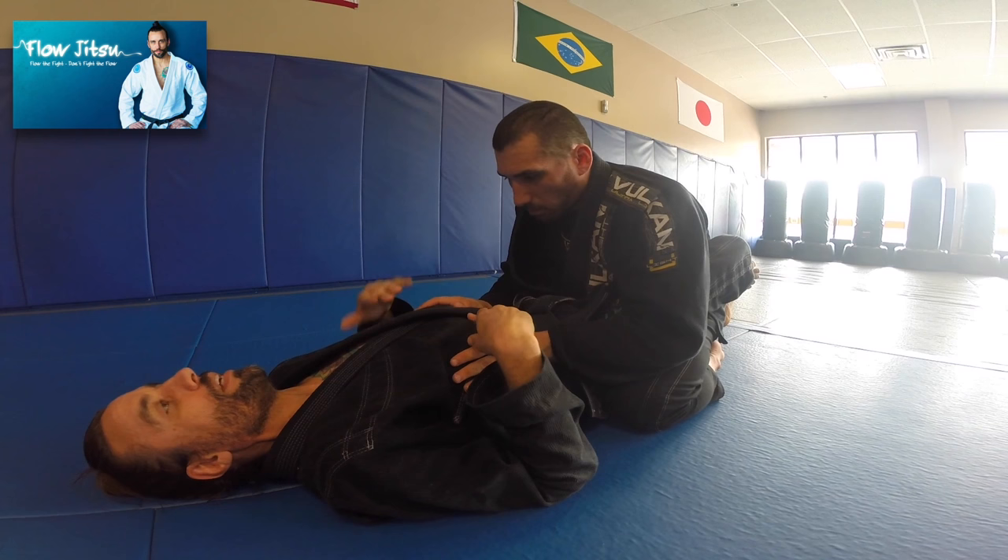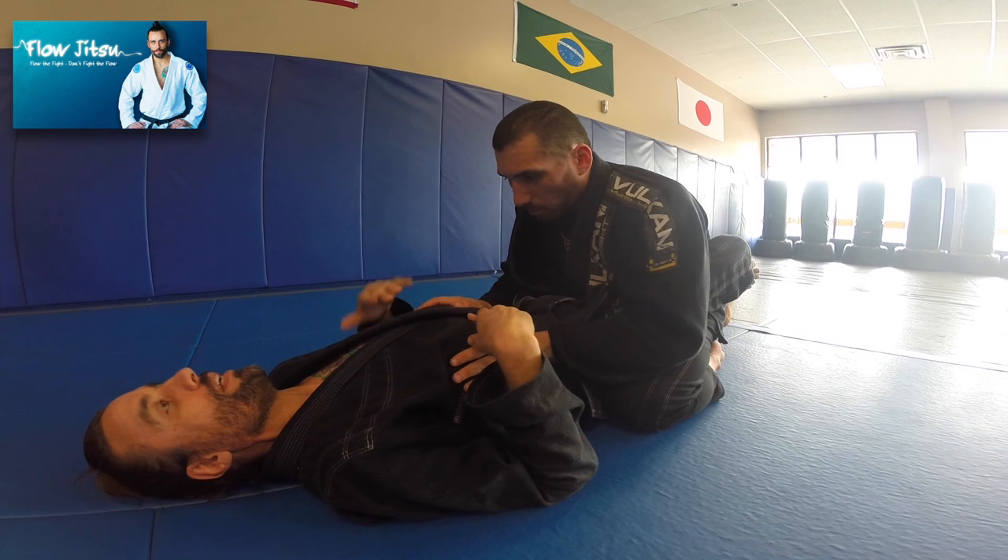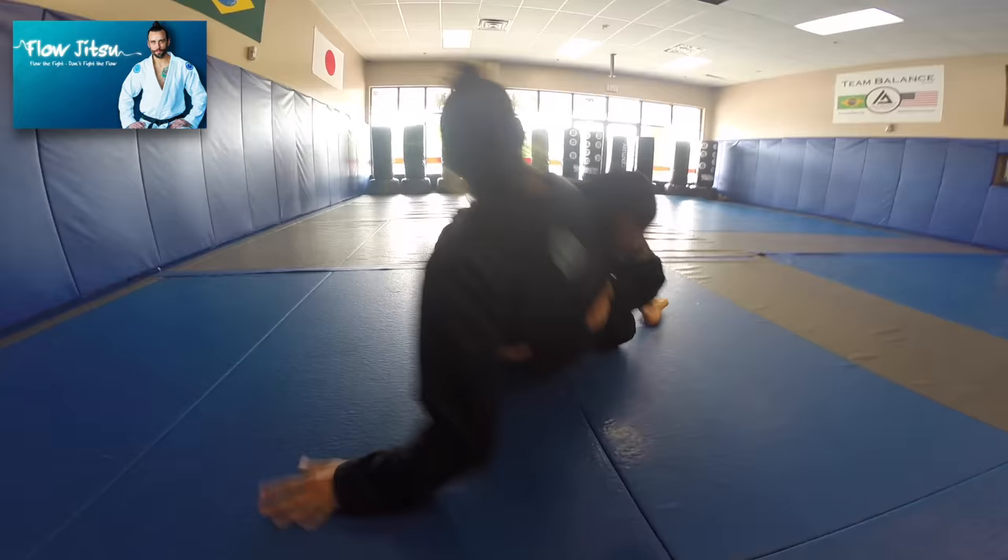I've noticed that when I hit the sweep and I get up here, a lot of guys are going to try to stuff your sweep by tackling you. And you're going to get tackled sometimes — you're not going to be able to control that. So let me show you a nice little counter for when that happens.